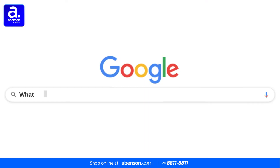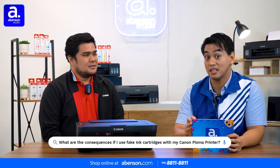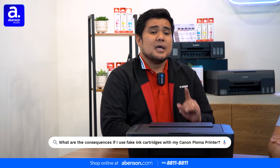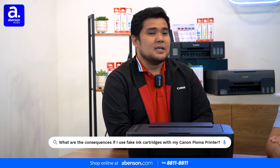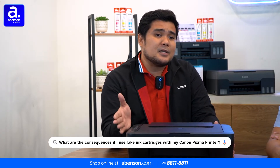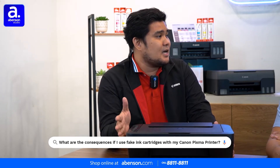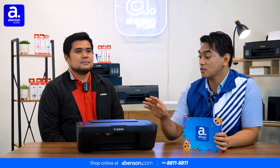Our first question: viewers want to know what the consequences are of using fake ink with the Canon Pixma E470 — or is it okay? It's a good question. The Canon E470 has a standard one-year warranty, and if you use fake inks, it will void that warranty immediately. Also, using fake ink in your printers can cause clogging or mismatched printing, and this is what damages your printers.